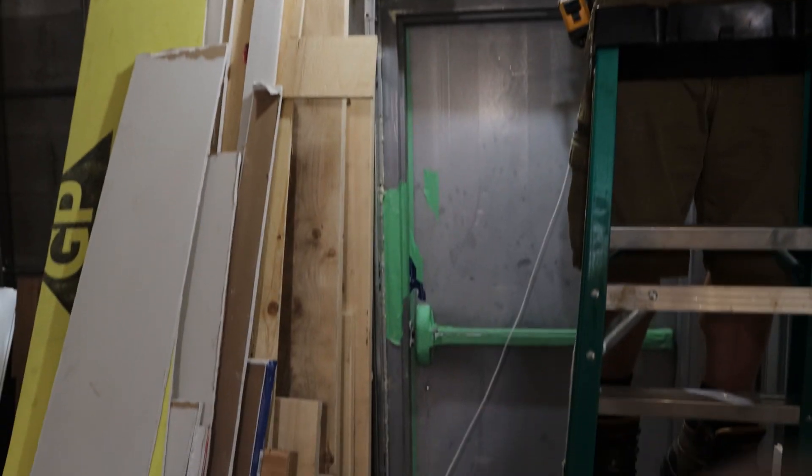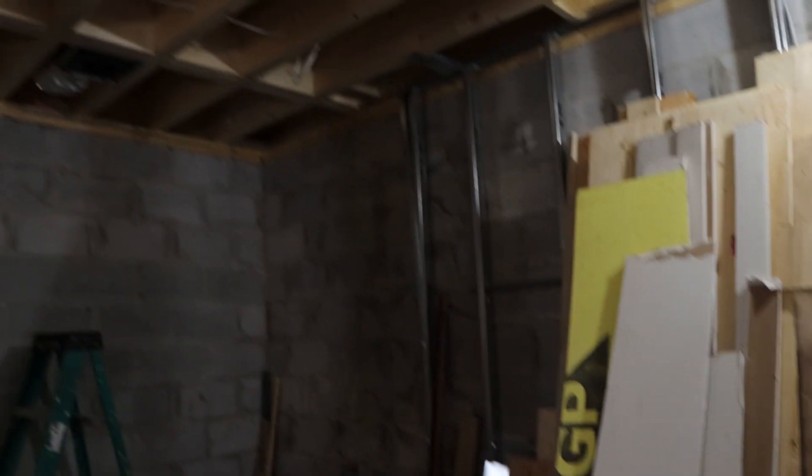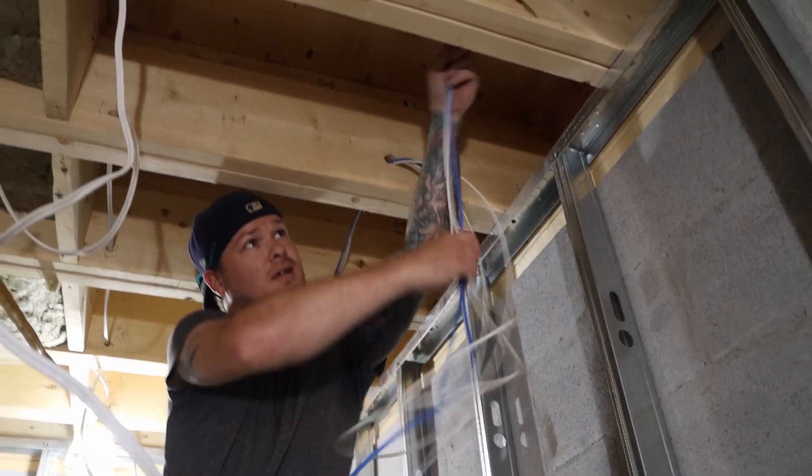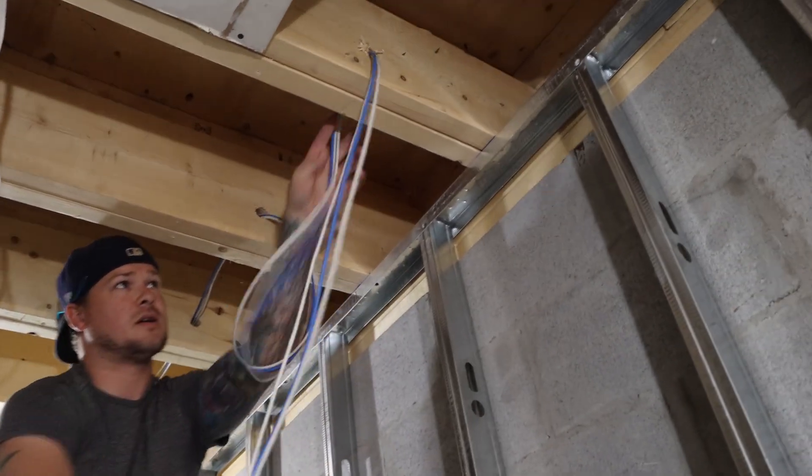So we have a Unifi Access Pro going down to this door, and then we have a camera that's gonna be going over here but outside. We also have an 18-2 for the door strike. We've drilled some holes through the wood and now we're just fishing the cable.